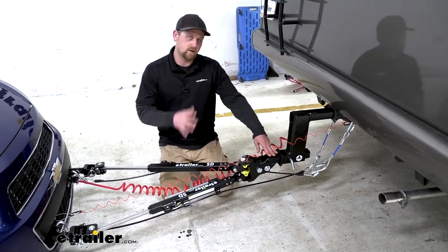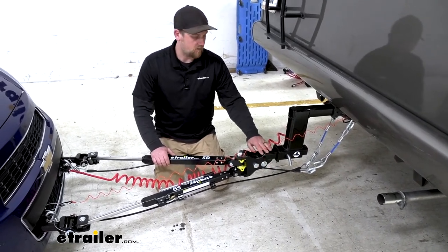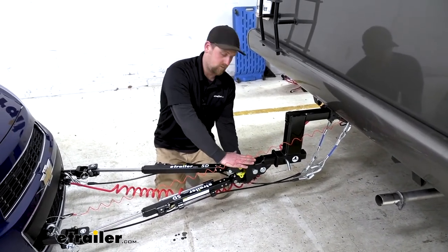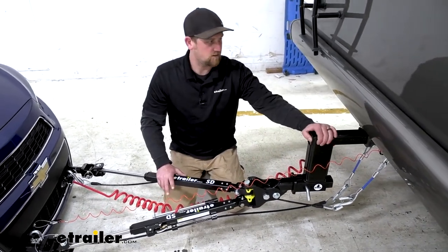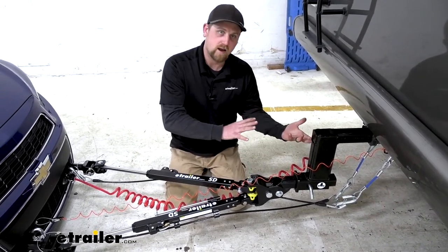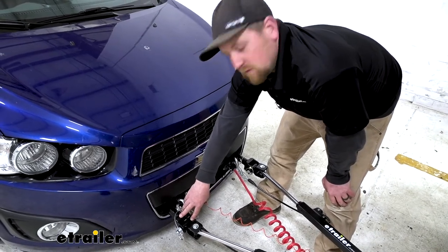Something else that's pretty neat is the built-in high-low adapter. This piece drops down an inch and a half, or you can flip it around to a raised position of an inch and a half. The head at the front of the tow bar can also pivot, giving you another inch and a half of travel up and down. In our case we have a really tall motorhome, so we still had to use a high-low adapter. But if you're within that three-inch spec, you have some adjustability here without needing a separate adapter. This tow bar works with eTrailer.com as well as Demco baseplates, and it also has the ability to work with other brands using an adapter.